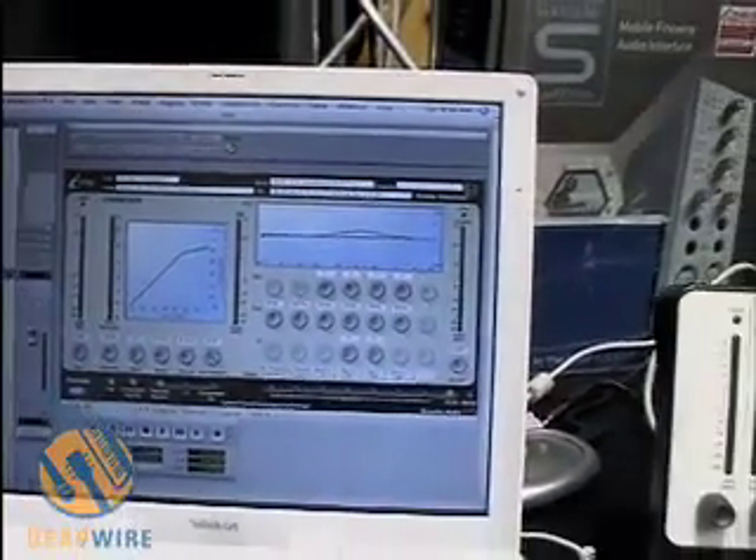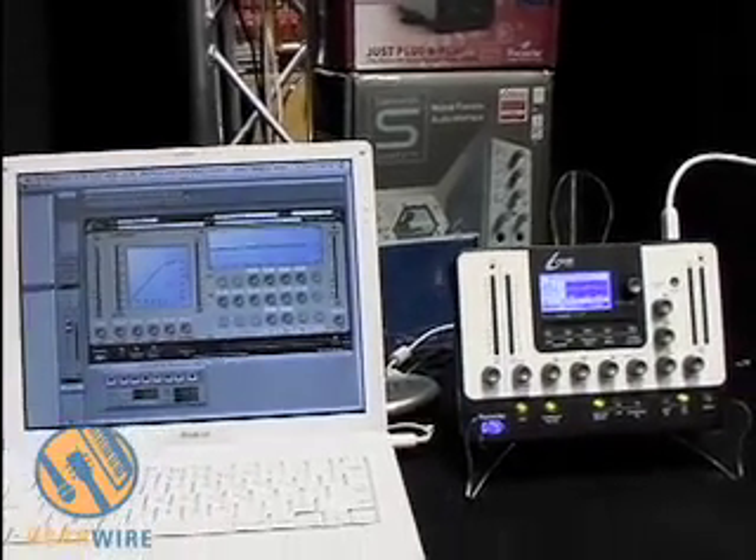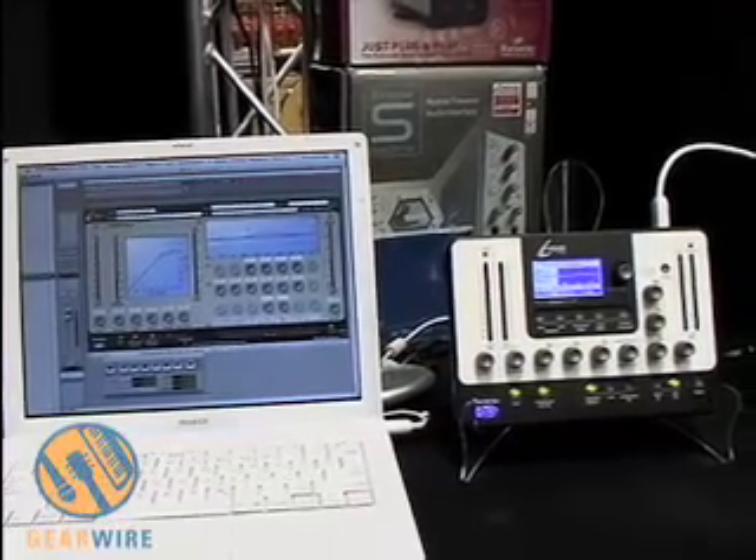The same goes for the EQ section. You can upload a classic EQ and then take a specific band section out of another EQ, and now you can add up to 7 bands to that EQ.